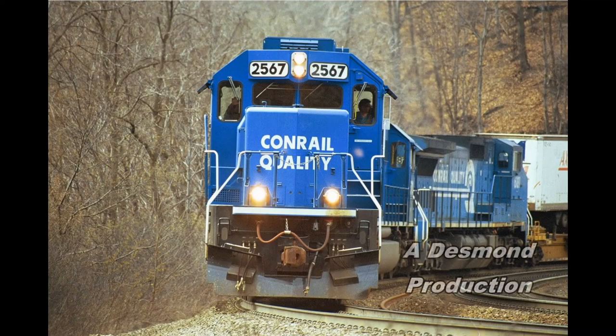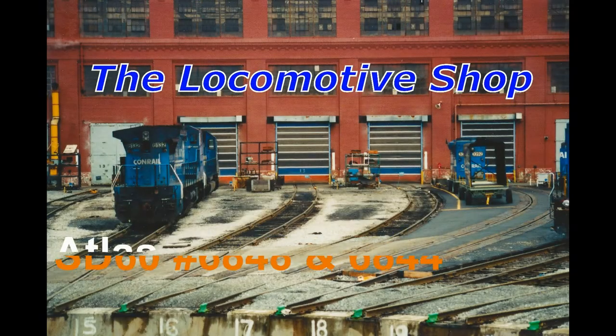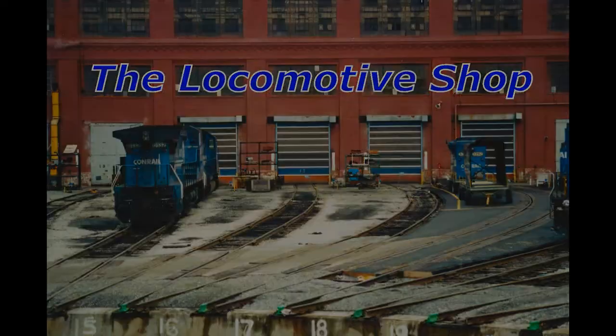Do you want to know more about detailing and weathering locomotives? Why don't you stick around and watch this segment, see how we're doing on my N-Scale model with this AR Secondary. Hello everyone, Joe from Central Jersey, Conrail and N-Scale. Welcome back to the locomotive shop.